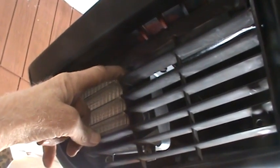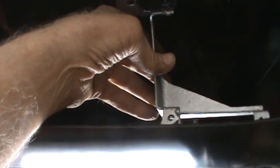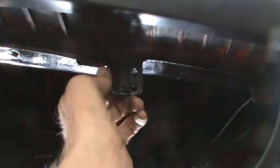I found it was easiest to take that grill and put it up, because the screw that attaches here has got to be behind it. So that's how I did it — I put this behind, put the turn signal piece in, and screwed it in.